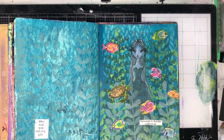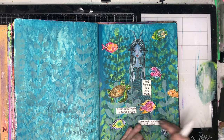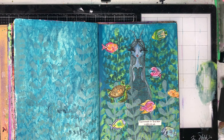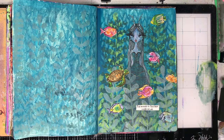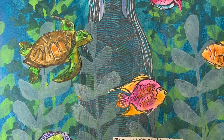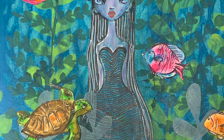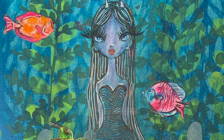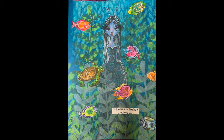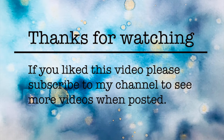The sayings from that stamp set include 'the waves inspire me,' 'happiness moves in salty waters,' and 'let the sea set you free.' I had to decide which one to use on the page. This is the final page — I really enjoyed doing something out of my comfort zone and it was lots of fun. I'll link the original video in my description box below. Thank you so much for watching — until next time, bye for now!